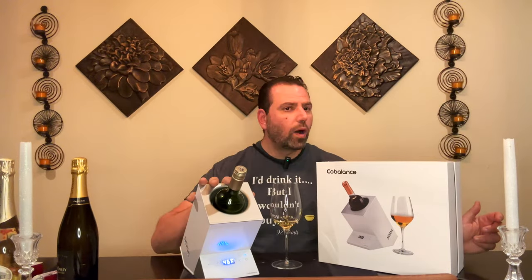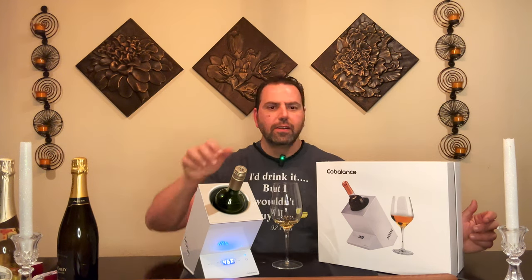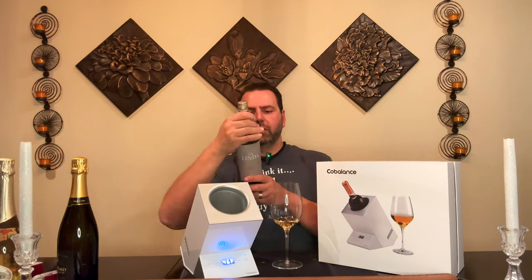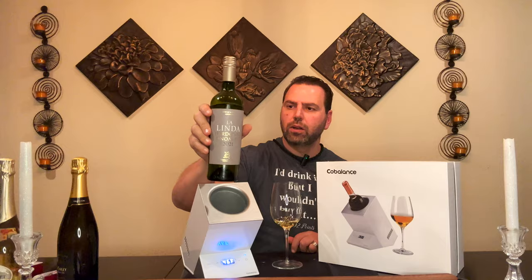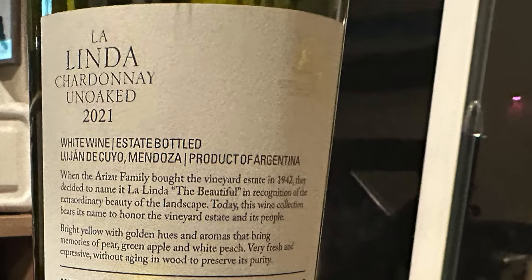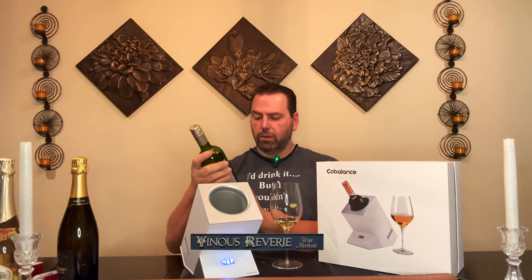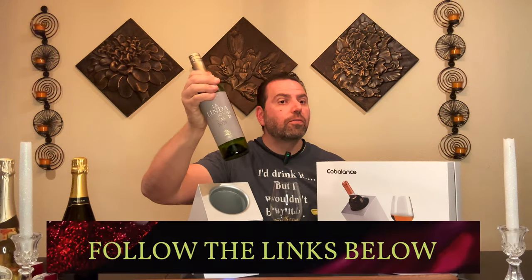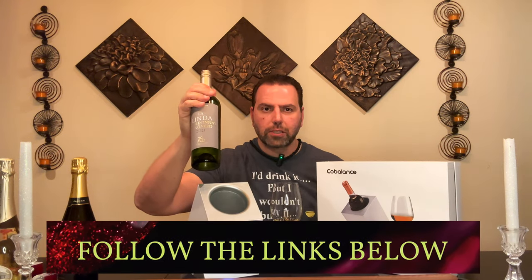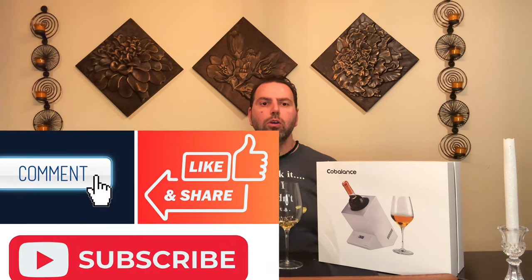We're back — we let the wine cool off for a little bit. So this is the La Linda Chardonnay, unoaked, 2021, from Mendoza, Argentina — 13% alcohol by volume. I got it from Vinus Reverie and I'll put a link in the description box below. Don't forget to like and subscribe to the channel and hit the little bell icon so every time we drop a new episode you'll be the first to know.